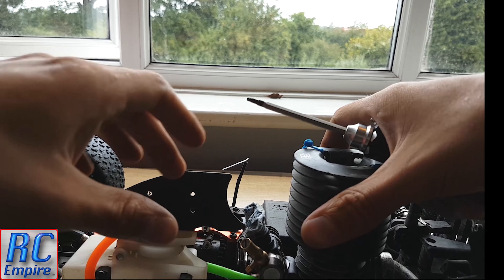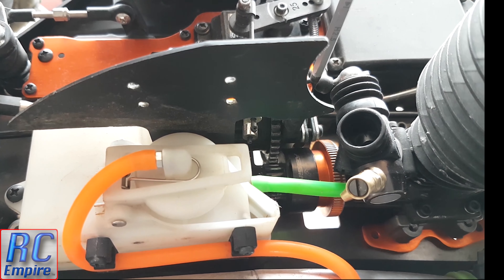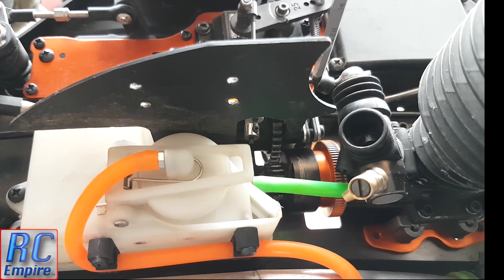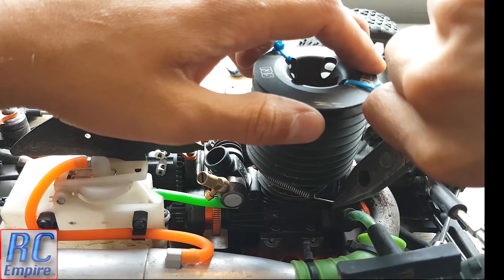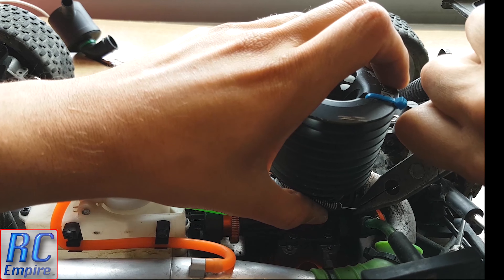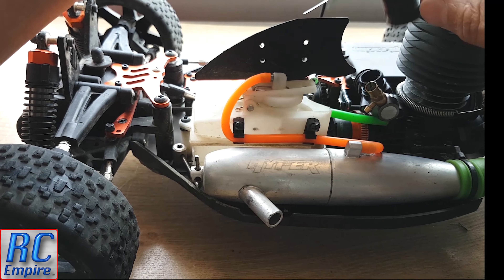All that's left to do after that is to replace all the linkages. Replace the spring for the exhaust — make sure you have a good set of pliers for this because it helps when you can really grip the wire properly. Then replace the air filter and you're done.